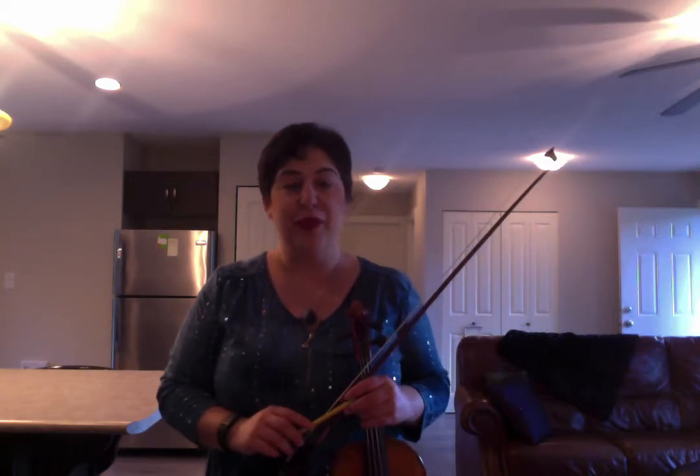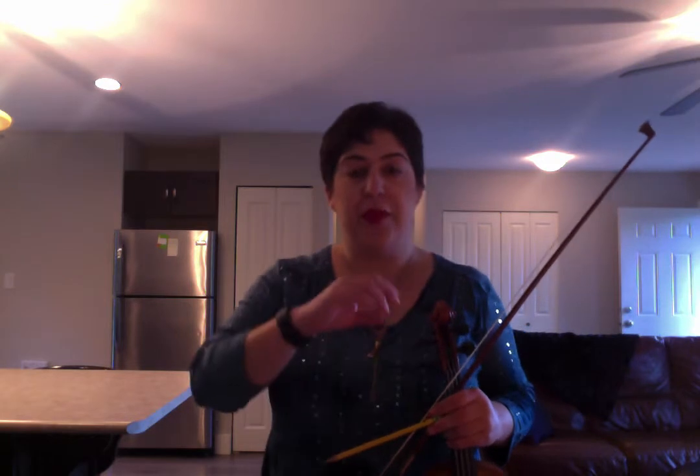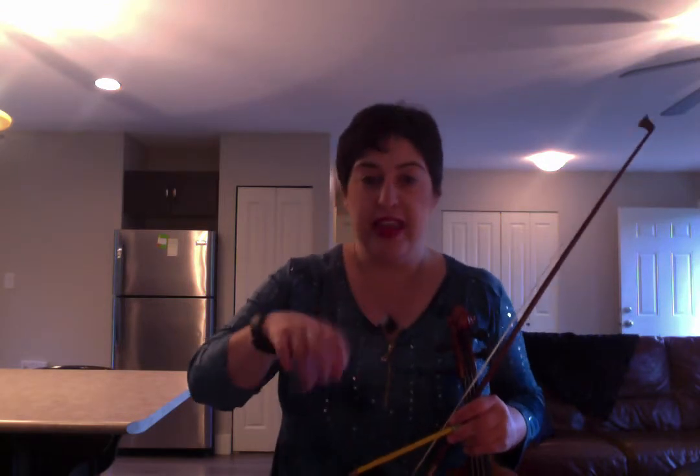Hello Practice Challengers, today we're focusing on the right hand. We're using Carol Ann Wheeler's wrist action exercise. I posted the page from her book — it's page 6 — up on the website, but I wanted to break it down one step further.